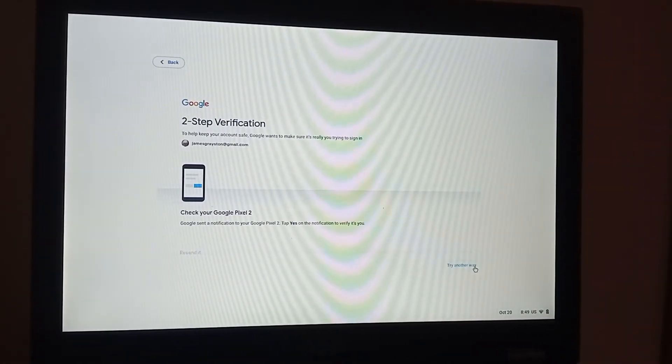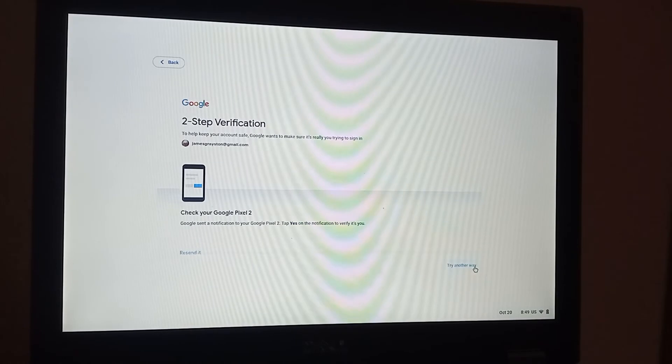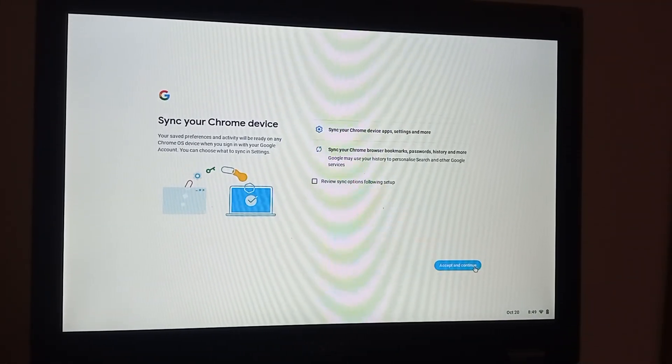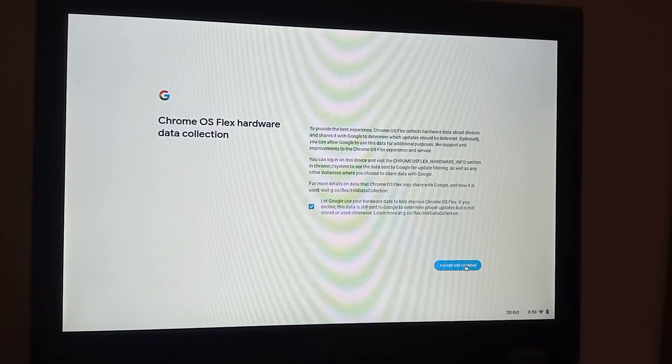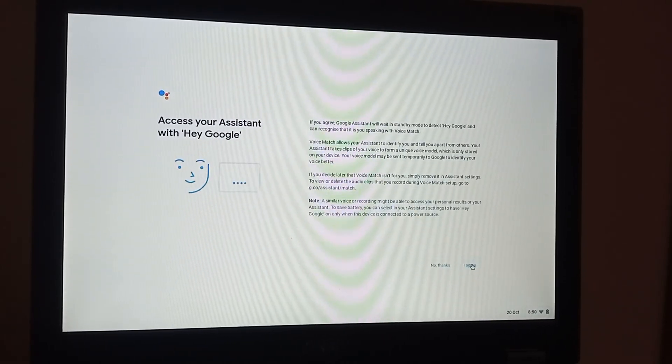I'm just going to get my phone and do the two-step verification. I'm going to sync everything because I use Chrome and my Chromebook all the time. This is the Google Assistant, which I use all the time on my phone.